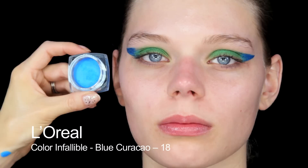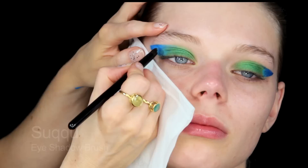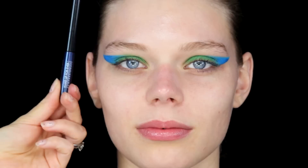Moving on to the eye shadow, I'm going to use this loose powder by L'Oreal. I'm using a damp brush so I can get quite a good amount of product, and I just start to apply the shadow on top and then blend that seam. There's a lot of fallout which is why I'm going to do foundation later.